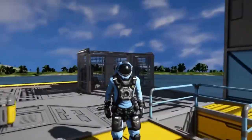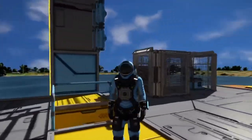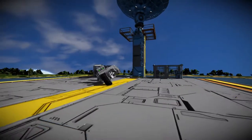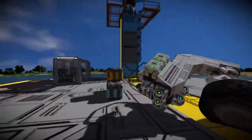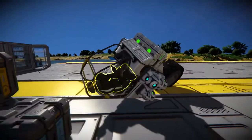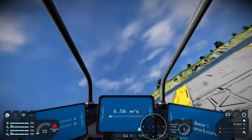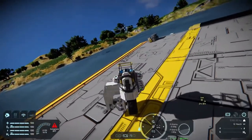But I didn't stop there. I wasn't about to stop at making a motorcycle — I made the next best thing: a unicycle. I know it looks like crap, but listen, I spent 3 minutes on this thing instead of 5.